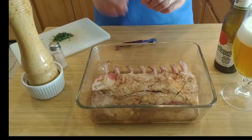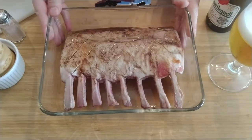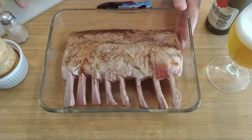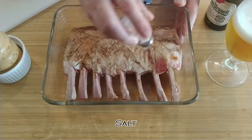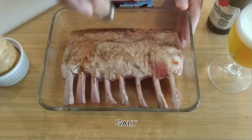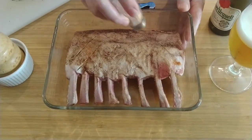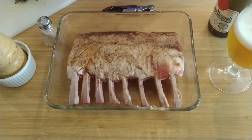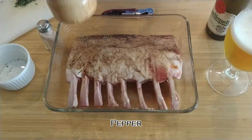Now we're going to season it. Probably the most important thing for this rack of lamb — with this bit of fat — is to have it nicely salted. We're using a little bit of Himalayan salt that everybody says is so good. When I say a little bit, I mean a little bit more, and a little bit more — maybe a little more. That feels pretty good.